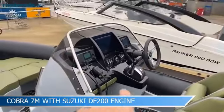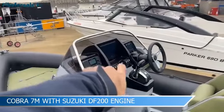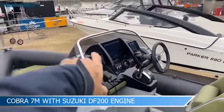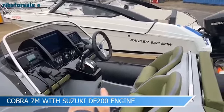Very ergonomic console layout here with the steering. You've got the Suzuki gauge, Garmin electronics, compass, and all the little bits and bobs around the vessel, Garmin VHF and the latest drive-by-wire binnacle from Suzuki, and there's a stop-start button just around the corner.